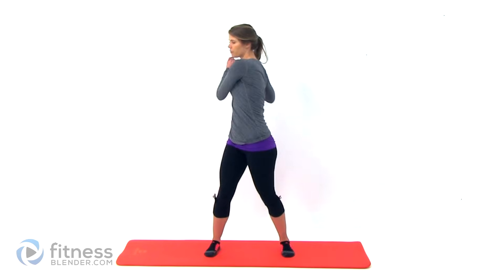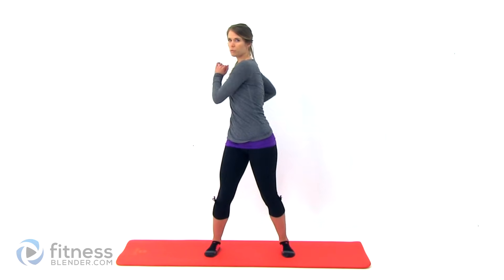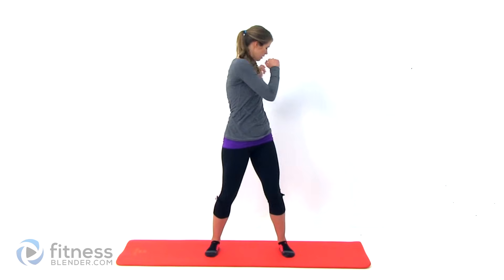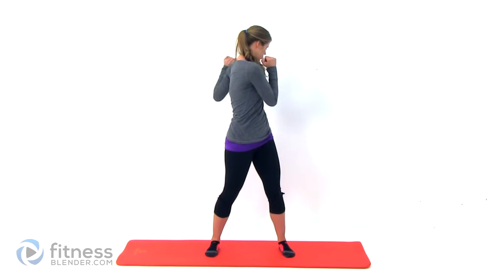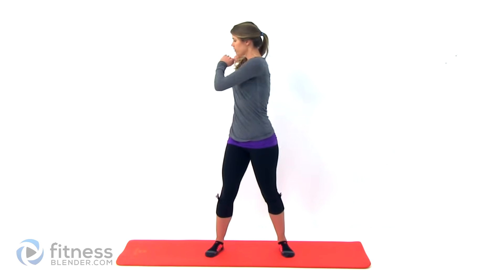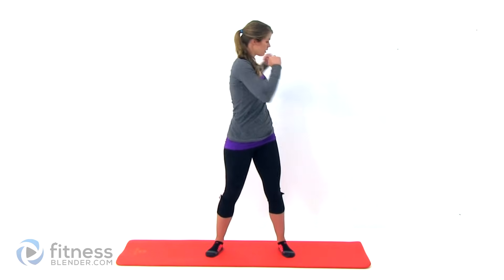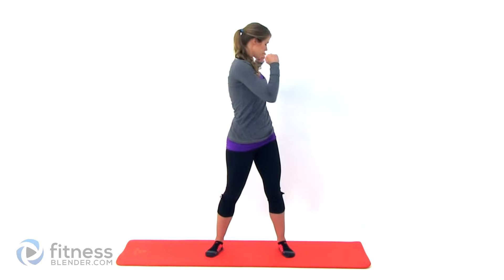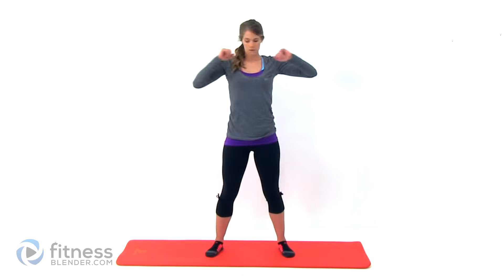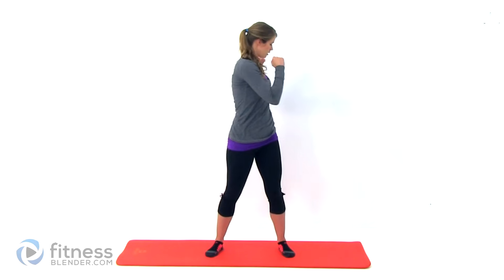Now we're just going to do a nice slow torso rotation, trying to keep your hips locked forward so that all the movement is coming right through your midsection. Don't use jerky motions for this, all of this should be nice and smooth, controlled movements.